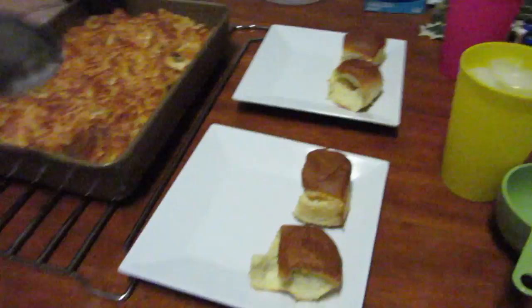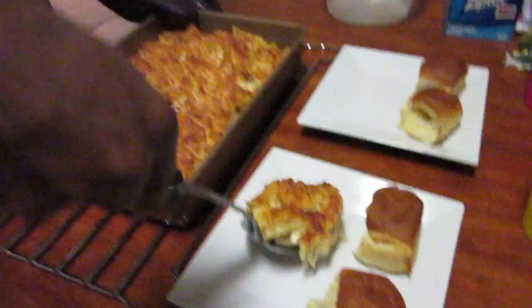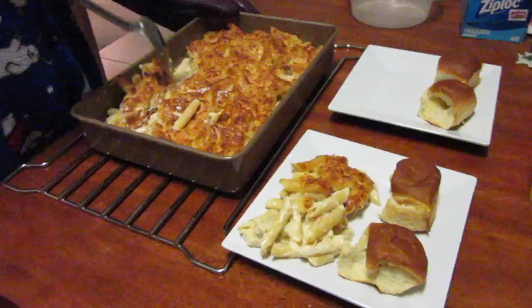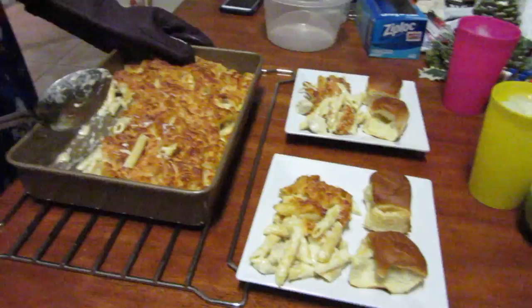I have something to admit: I love King's Hawaiian sweet rolls — I'm addicted to them. So we put some in the oven to go with our meal. We also added butter — everything needs butter. If you're gonna have a roll, that roll needs butter. I used to not eat Hawaiian rolls with butter, but now I like it, so butter is suggested.